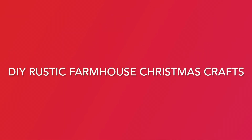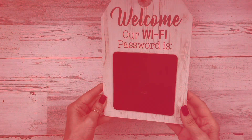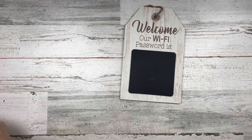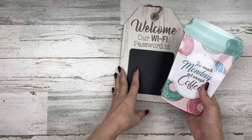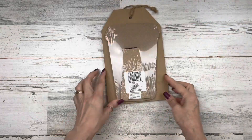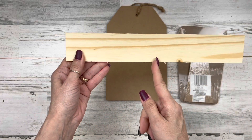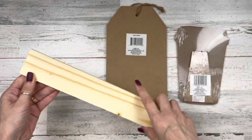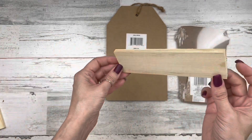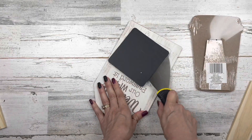Today we're going to be working on some DIY rustic farmhouse Christmas crafts. For project number one, I'm going to be using a tag sign from Dollar Tree and one of these little coffee signs from Dollar Tree as well. The little easel on the back we're going to hook to this so our little tag can stand up, and then one of these 12-inch slapboard wood pieces from Dollar Tree that you can cut in half to make two signs.